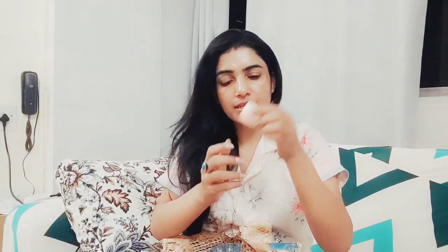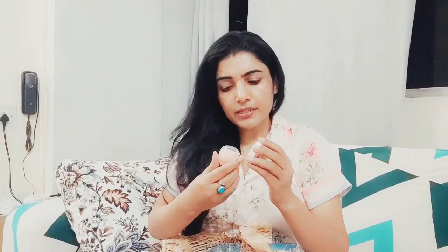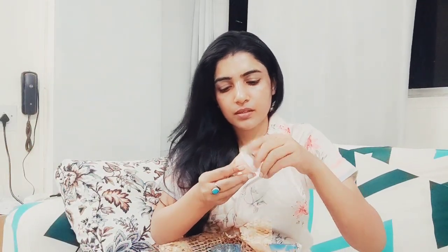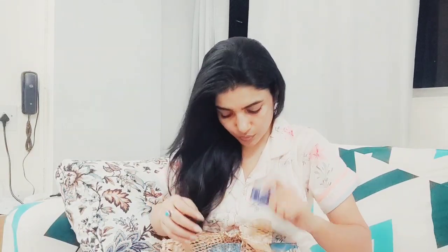It helps with plump skin. This is a small bottle. It has a very mild smell. It is very mild but it is working. If I use it, I will tell you.